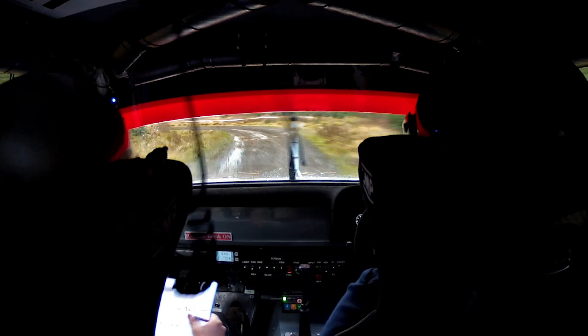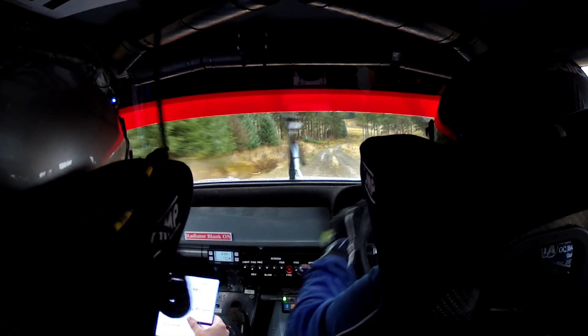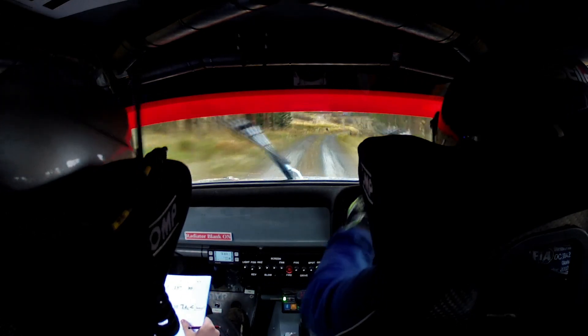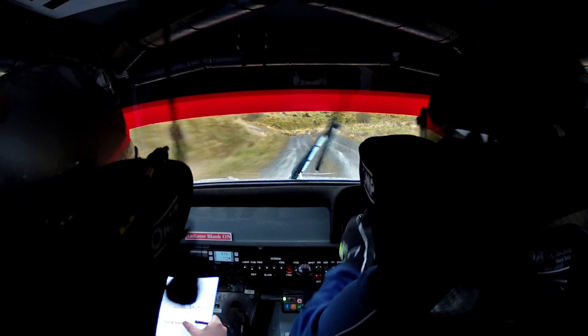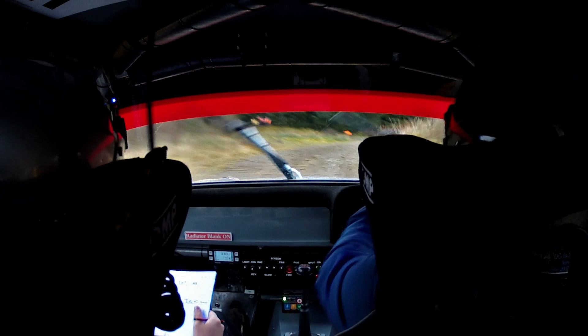Stop right 3 and left 8, don't cut. 80. Right 2 very long over crest. 60. Sharp left 4 over crest, opens. And then slowing, right 6 sudden, turn left 9.